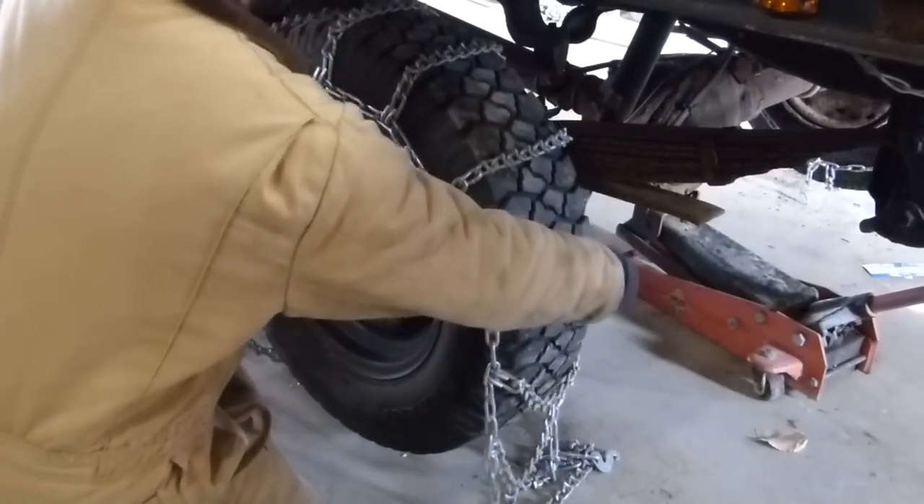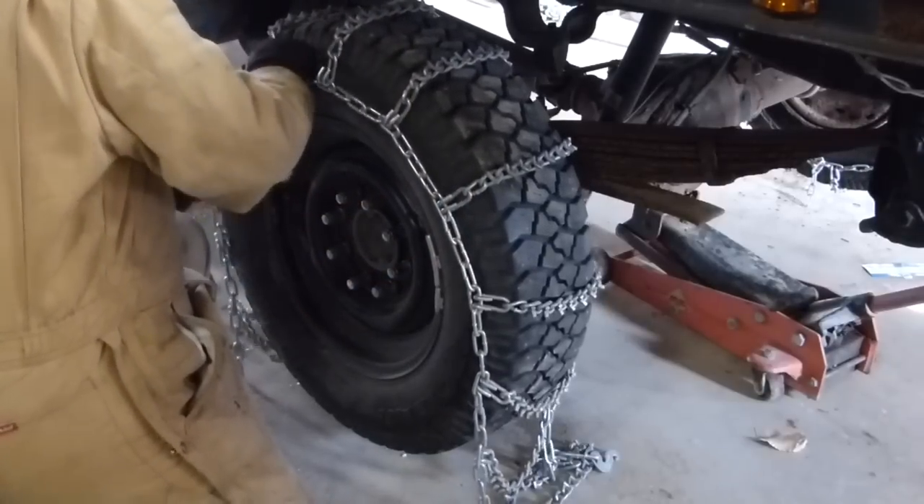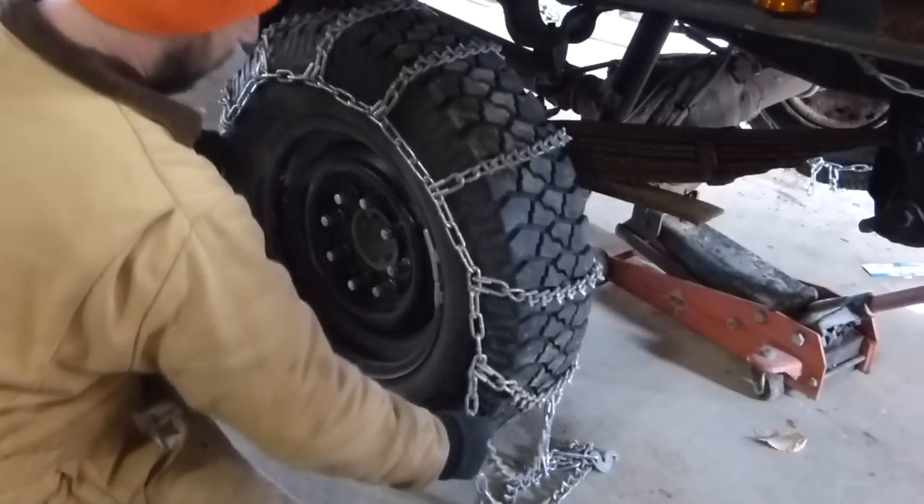They typically go on really nicely. Again I have the V-Bar cleats facing outward, just making sure everything is looking good.